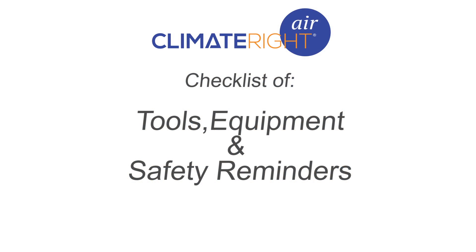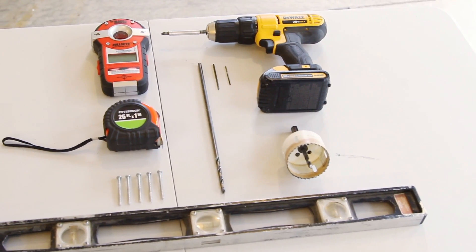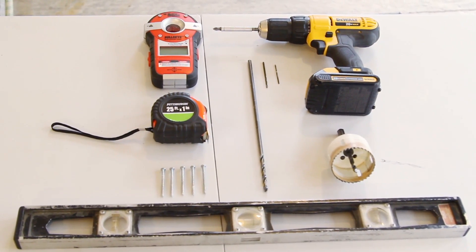Before we begin the installation process, here is a simple checklist of tools, equipment, and safety reminders that should be considered for this project. Basic tools include stud finder, level, a pencil, six 2-inch wood screws, wall clamps, drill, drill bits, and ladder.